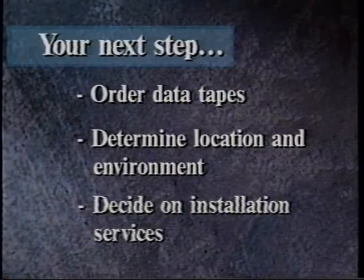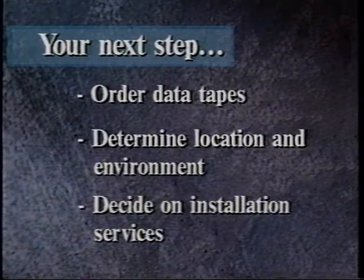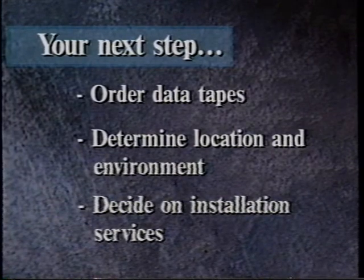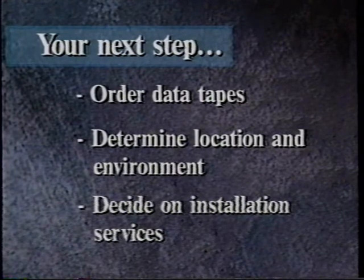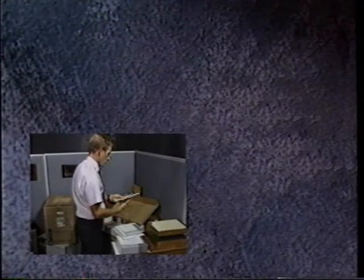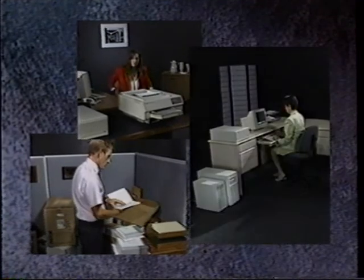Now, before your system arrives, your next steps are: check to see that you've ordered data cassette tapes, determine the location and correct environment for your computer, and decide if you want to purchase installation or other support services. Getting to know your system — the beginning of many years of success with your new HP 3000.